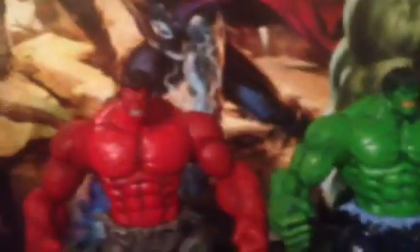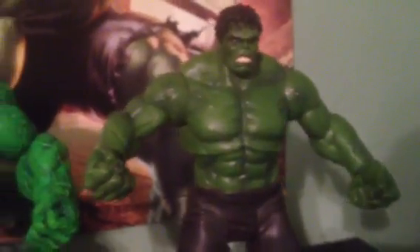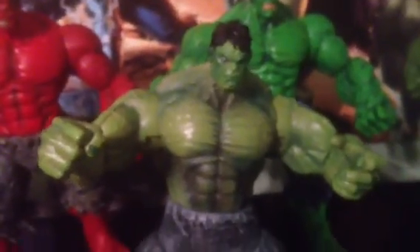Typical Diamond Select big box that you normally get. Let's move that to the side. Now you remember these guys — the Red Hulk, the Green Hulk, and the Avengers Hulk that came out. But this guy, man, he looks badass. He's in perfect scale and he wasn't heavy at all.